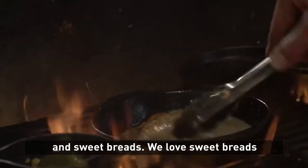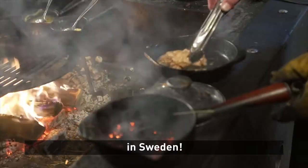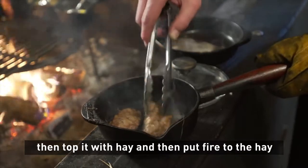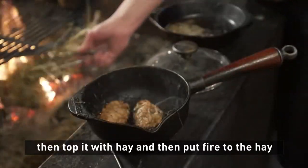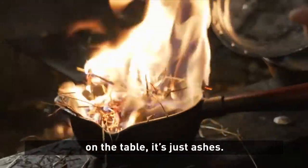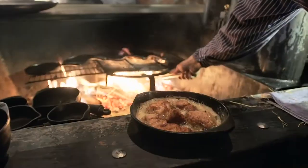And sweetbreads — we love sweetbreads in Sweden. So we're going to cook a dish for you in a cast iron pan: sweetbreads, and then top it with hay and put fire to the hay and burn it down. So when we serve it on the table, it's just ashes.